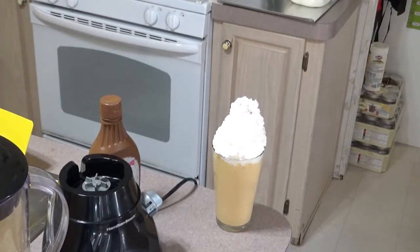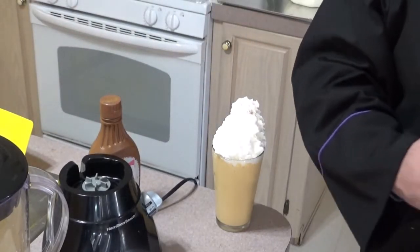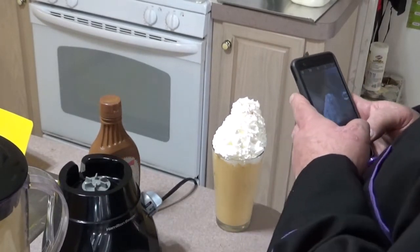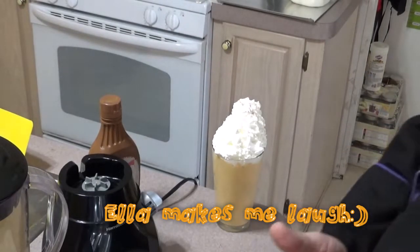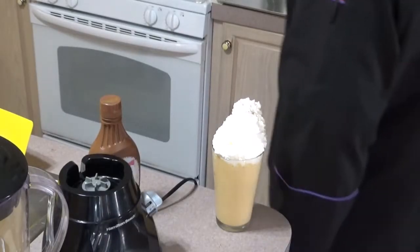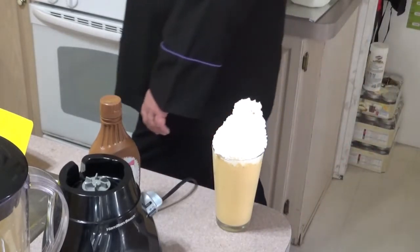You want to put a cherry on top? I see cherries over there. I want a cherry on top of mine. Can you get two cherries for me? I bought them — you might as well use them.